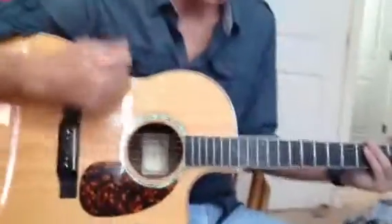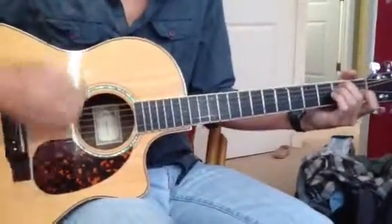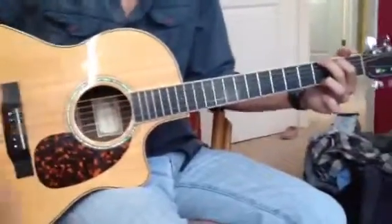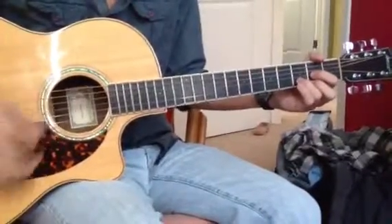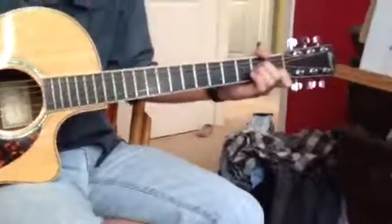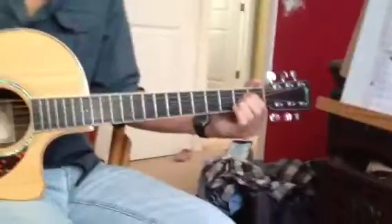So I want you to work on playing a crescendo with all of your first position chords. You can do it with your E minor, G major, C major, D major, A minor, and A major. So that's a crescendo with all of those chords.